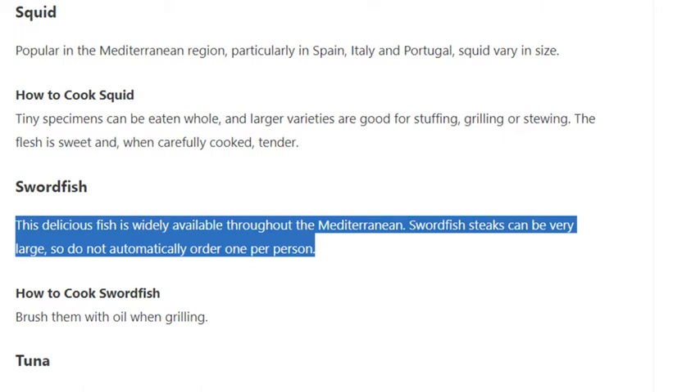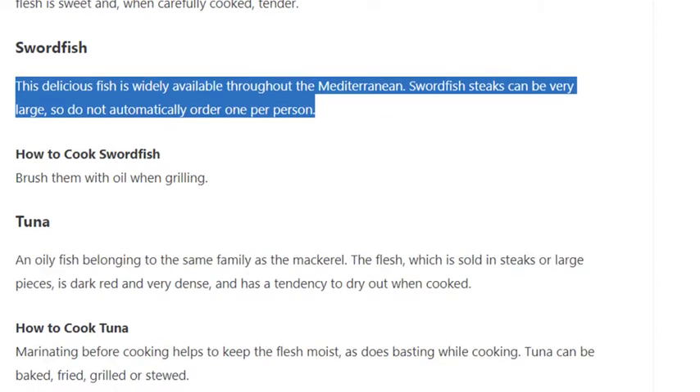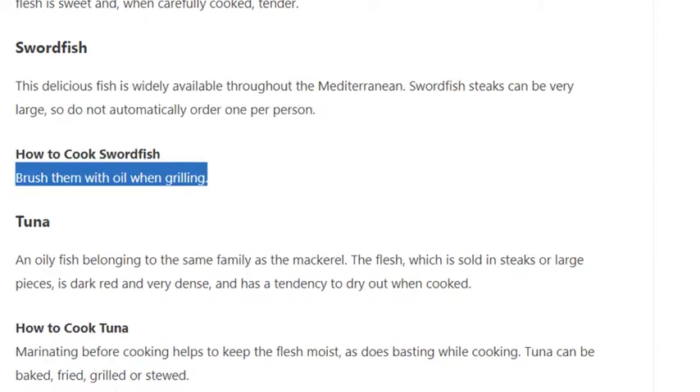Swordfish: this delicious fish is widely available throughout the Mediterranean. Swordfish steaks can be very large, so do not automatically order one per person. How to cook swordfish: brush them with oil when grilling.